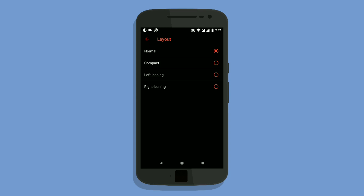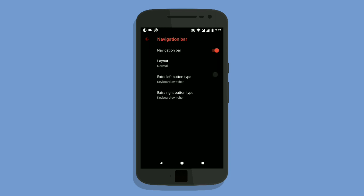You can also adjust the navigation bar buttons and style, and you can also adjust their placement.